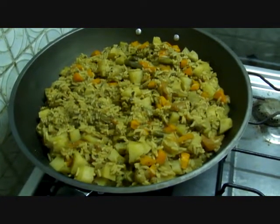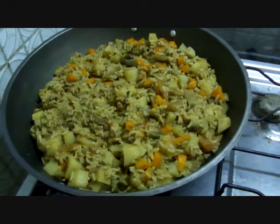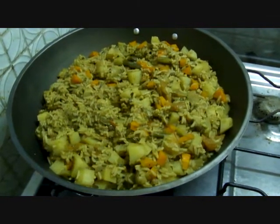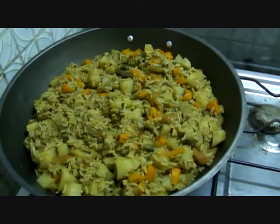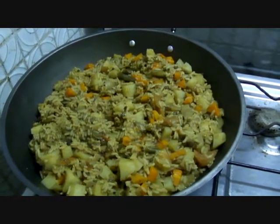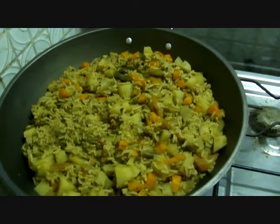Onion, butter, chili pepper, cayenne pepper, fresh ginger, cloves, dry lentils without a socket, fresh green peas shelled, carrots, green beans.